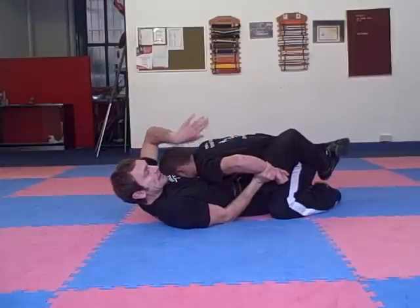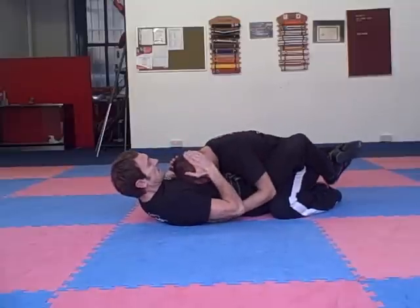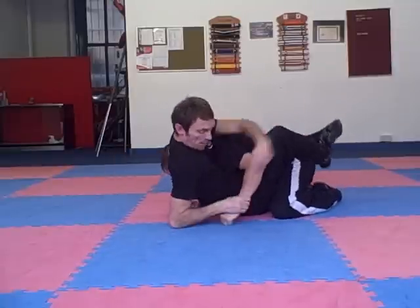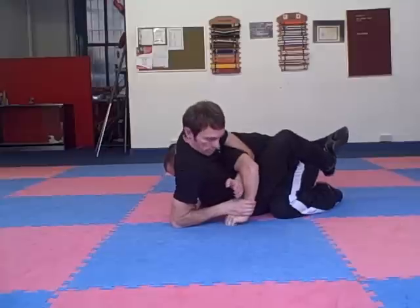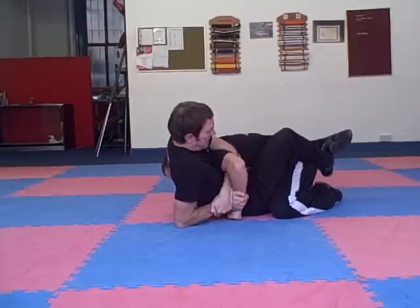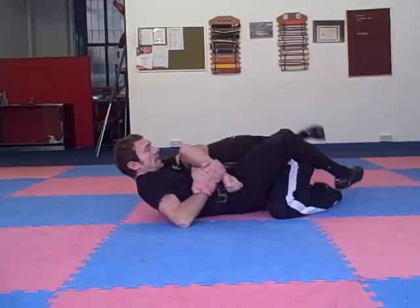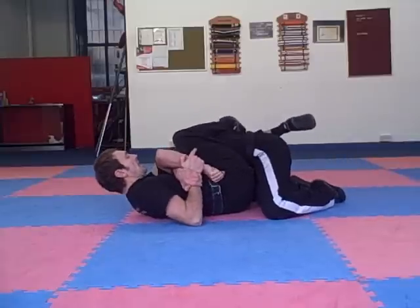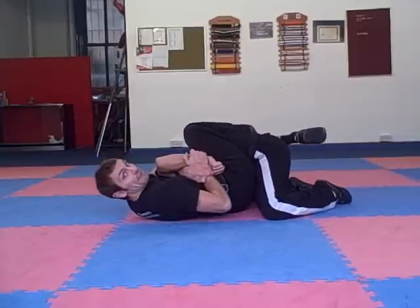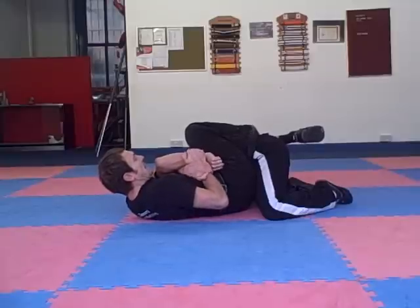I need to get more to the side and get my legs up higher. He's going to resist a bit, I'm going to pop up, come up on the elbow, overhook here. I'm going to grab his wrist real tight, grab my own wrist. I'm going to sit back but start to hip out — I'm going to shift my hips out this way. See my legs coming high on his back? That's going to prevent him from sitting up, which will be part of his defence.